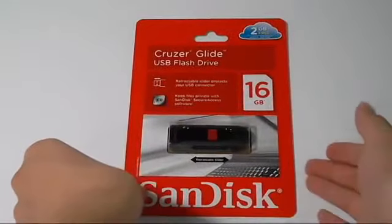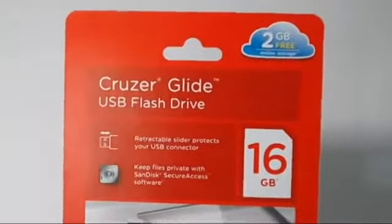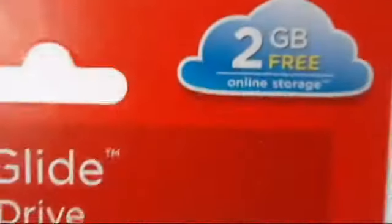Hey, it is Moose and Bruder here, and today I will be bringing you an unboxing and review of the SanDisk CruzerGlide flash drive 16GB.